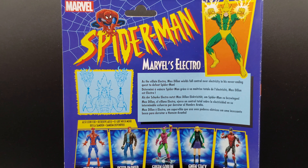As the villain Electro, Max Dillon wields full control over electricity in his never-ending quest to defeat Spider-Man. And they got the picture to the left showing you that you can replace his fists with his jazz hands.